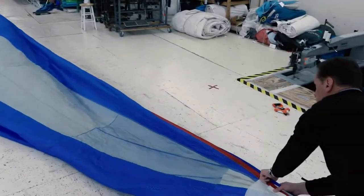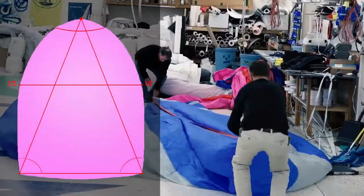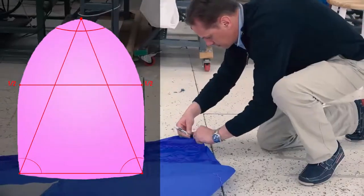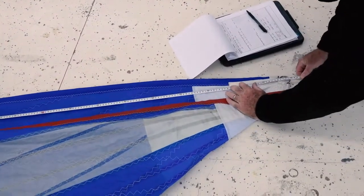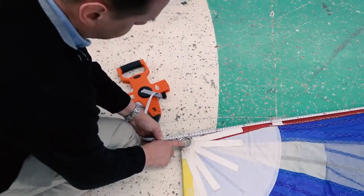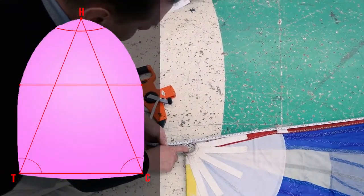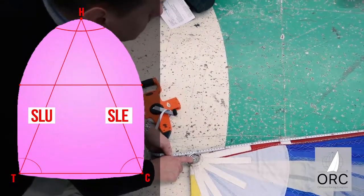Start with the sail completely flat. Pull the head towards the clue and mark a midpoint on both sides of the leech with a permanent marker. Pull the head out to fold the sail over the center line by aligning the tack to the clue and stretching the sail to have the luff and leech as straight as possible. Measure the distance between the head and the clue along the luff and record that measurement as SLU and SLE.